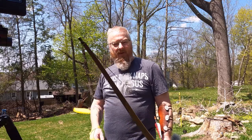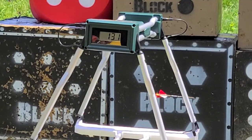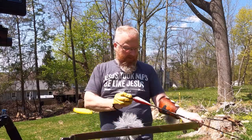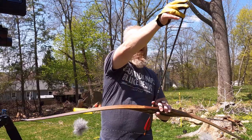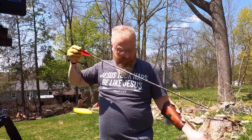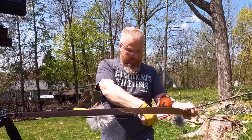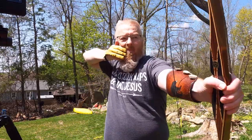Stepping up to the 45-pound draw weight. 131... 136... 141.